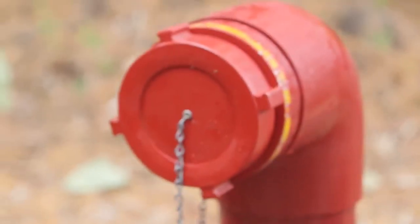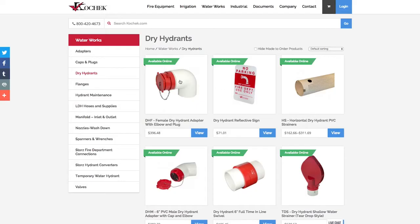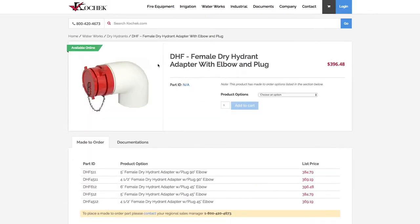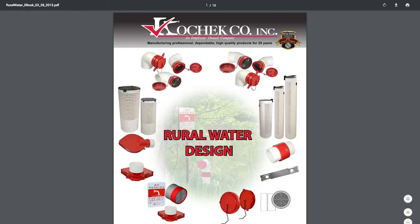We use dry hydrants a lot, and one of the things that Kochek does really well is understanding that people are visual learners. If you go on their website and try to see how a dry hydrant is supposed to be installed, they have really good colored photographs with fire truck illustrations.